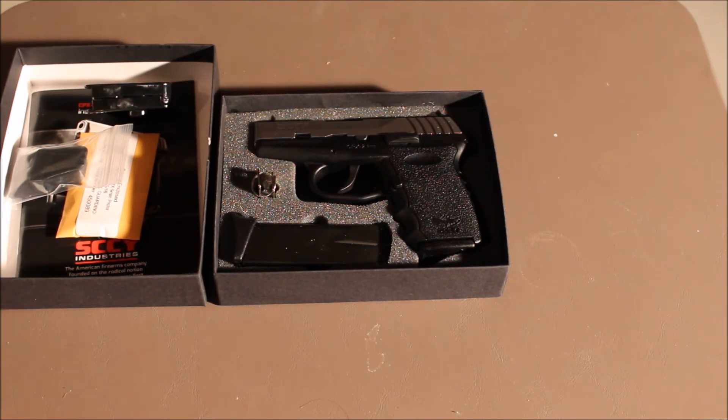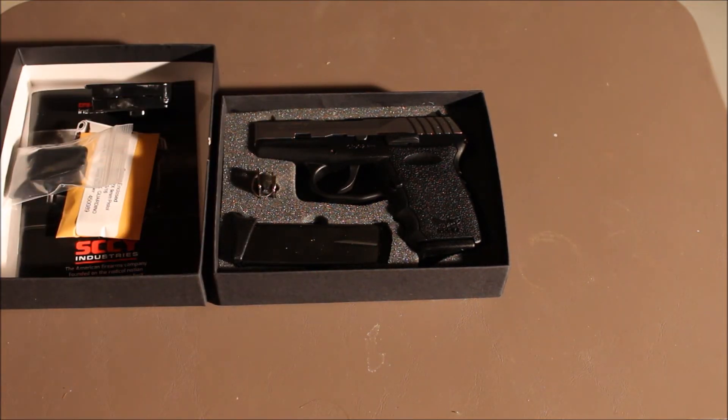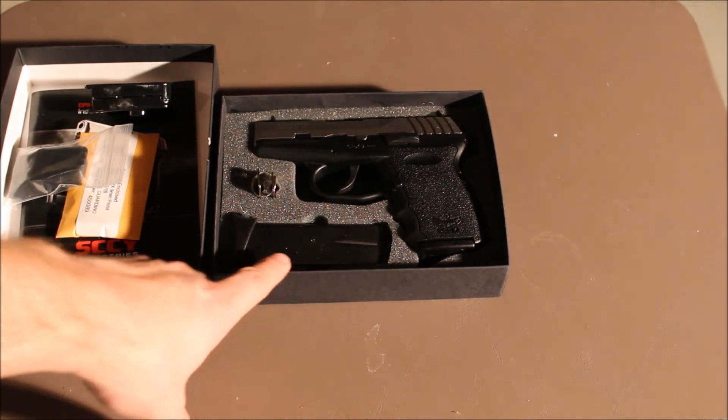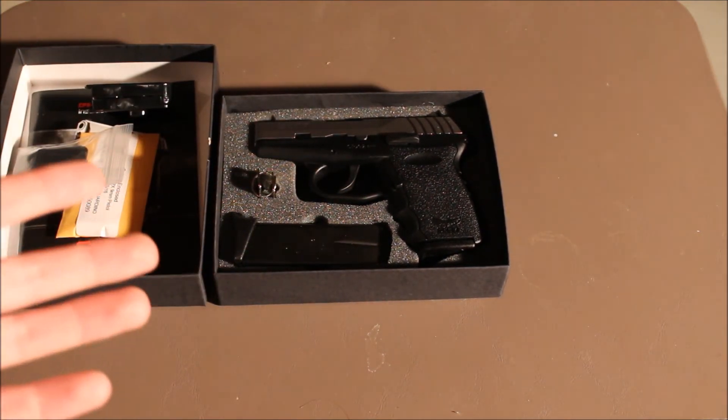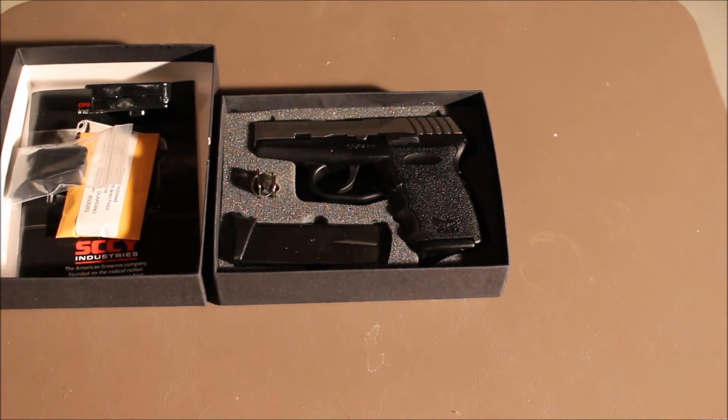If not, hey, that's awesome — I got a nice sub-$200 gun that's reliable. I'm going to take it to the range. In the next couple of months I'm planning on building a steel target stand and getting some steel targets, so I'll probably take it out then. I'll put a couple hundred rounds through it and just see how it does.